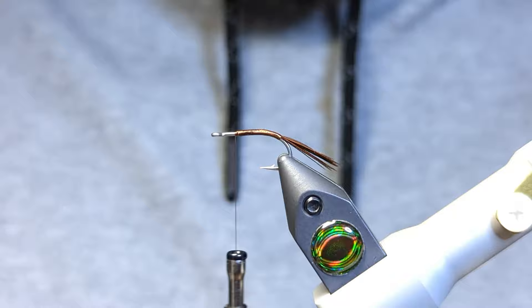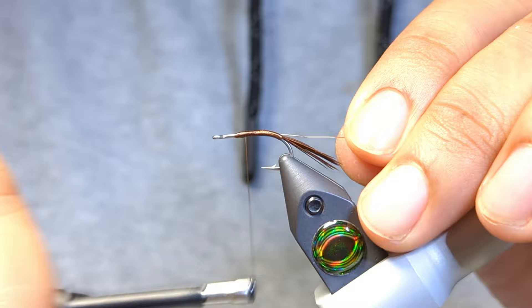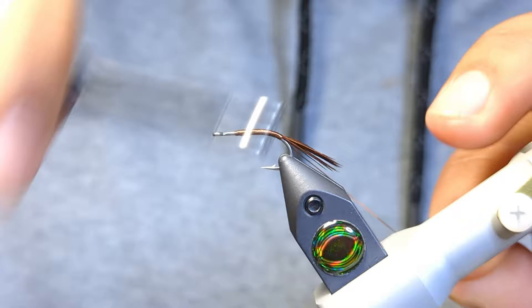Now we're ready for the ribbing. For the ribbing I'm just using some small copper wire. I'm going to secure that on the near side of the hook and butt it right up against the tail.